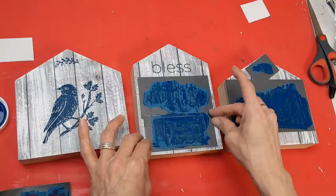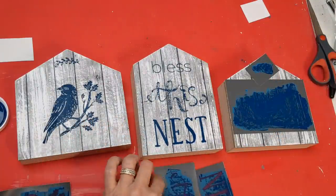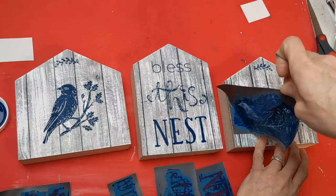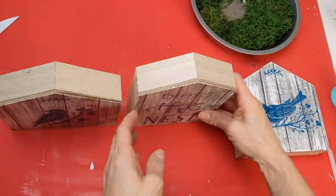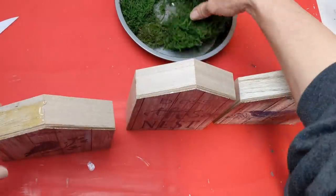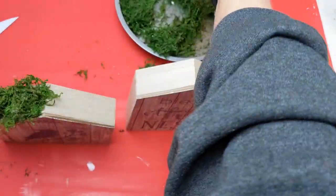Where I just pulled off the word 'bless,' that stencil actually says 'blessed' — I just used some painter's tape to cover up the E and D because I didn't need them for this project. What do you guys think of these stencils? I think these birds are absolutely beautiful — 'bless this nest' in the middle and then these gorgeous bird images. Just to dress this up and add a little more texture, I'm going to hot glue some floral moss to the roof of each of my three houses.